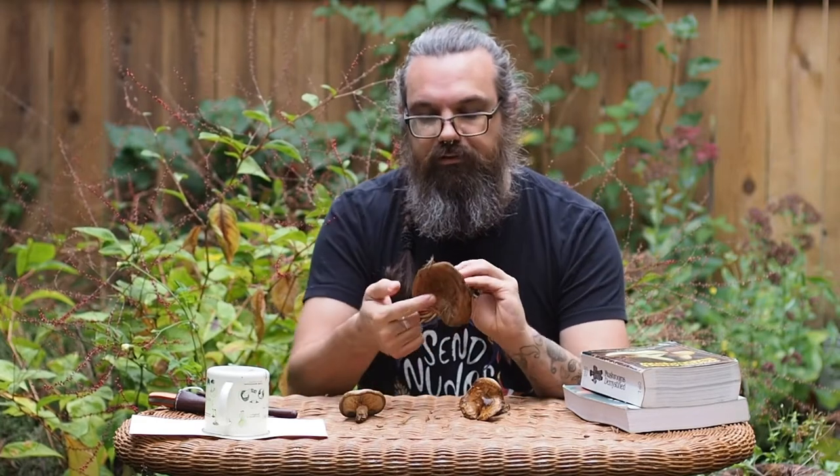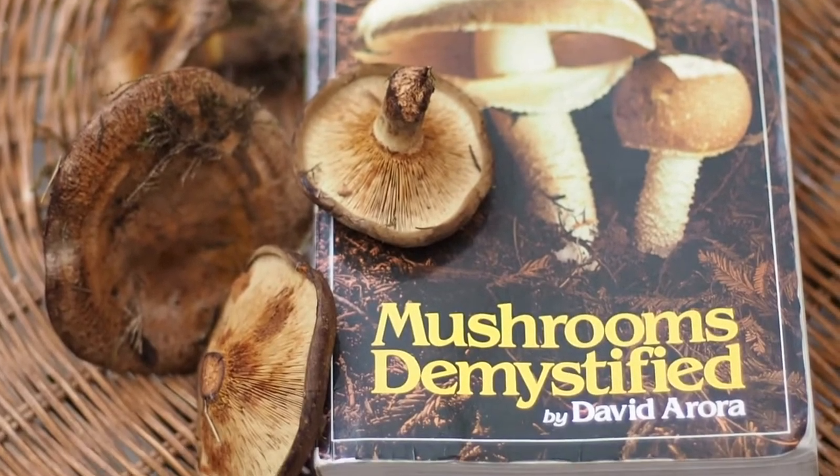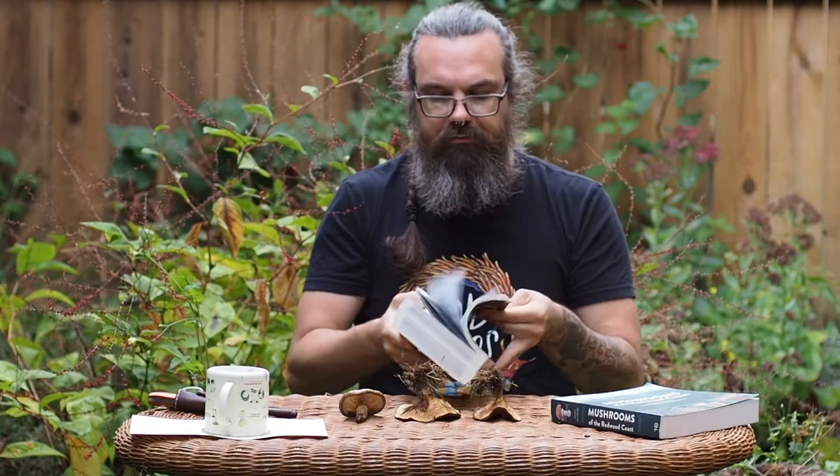Another character to look at is whether or not the stalk — the stipe — is central, centrally attached, or if it's lateral, on the edge, or somewhere in between. These will be features that you'll see in your mushroom guide. David Arora's Mushrooms Demystified is often considered a mushroom bible and is a great place to start if you don't have any idea what mushroom you're looking at.